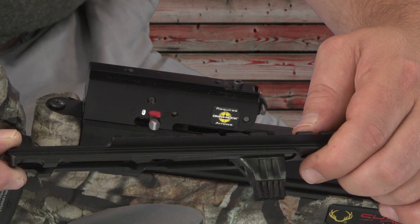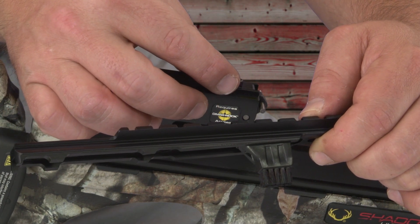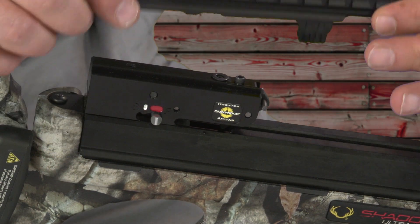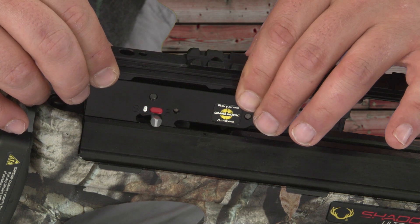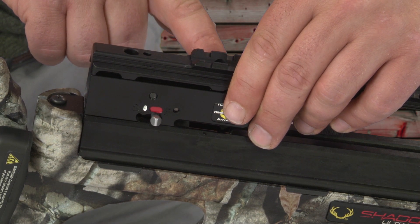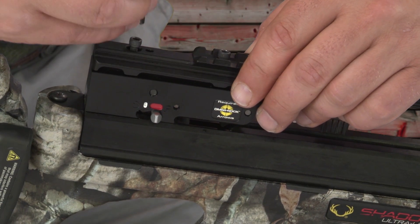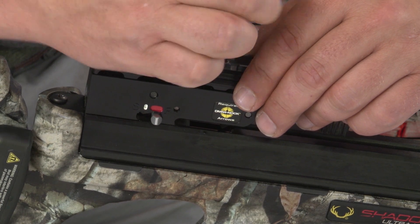Now we're ready to remount the dovetail. Since we're mounting it on the Shadow Ultralight crossbow, make sure that you replace the shim spacer back underneath the dovetail that you initially removed. Place that spacer over the hole located just behind the arrow retention spring screw. Then take your dovetail, sit it back on top of the trigger box, making sure that the holes in the dovetail line up with the two holes in the trigger box. Then replace your screws that mount the dovetail to the trigger box, and make sure when you tighten these screws that you don't over-wrench — they should be hand tight.